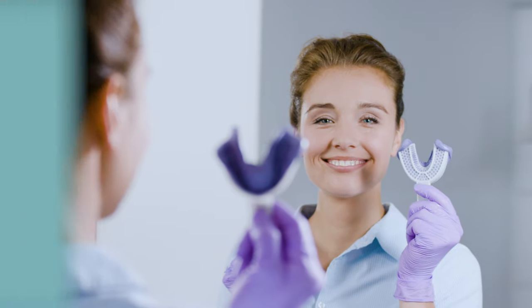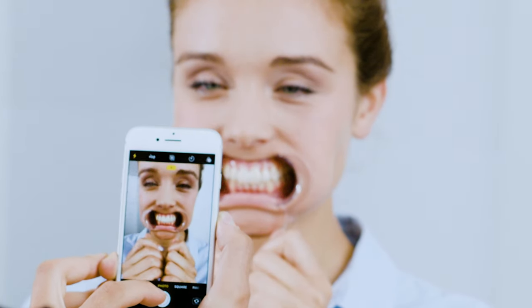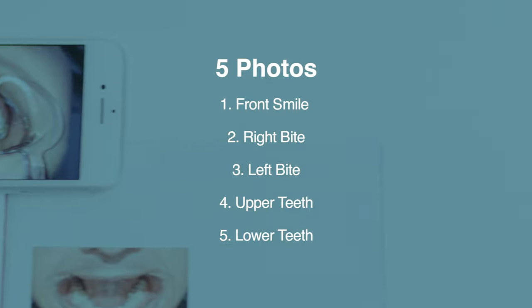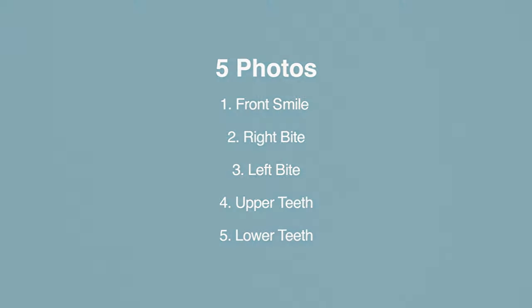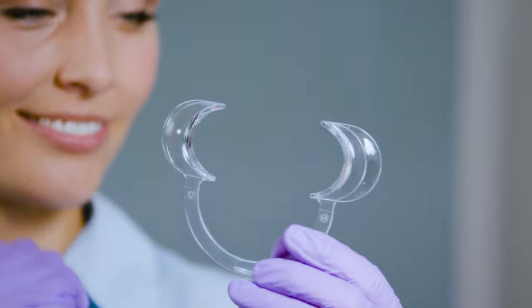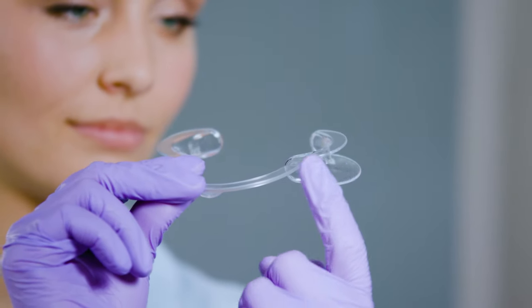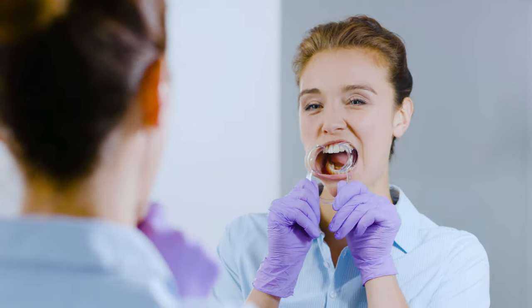To capture your photos, your phone will work just fine — but don't use the selfie camera. Instead, use the main back camera, as you will need to use flash for all the photos. You'll need to take a total of five photos of your teeth that will help our orthodontists design your treatment plan. You'll need your smile stretcher located in your kit and a friend to help you take the photos. Put your cheek stretcher in your mouth with the bigger tabs on the inside of your cheek and the handle facing down.